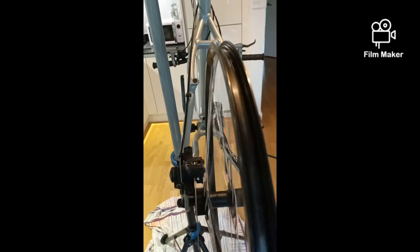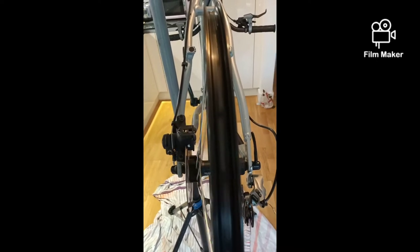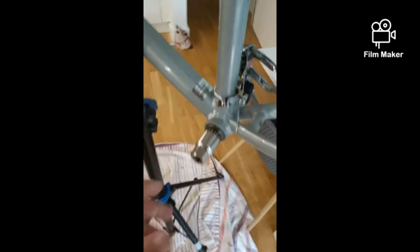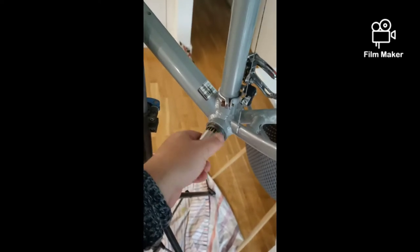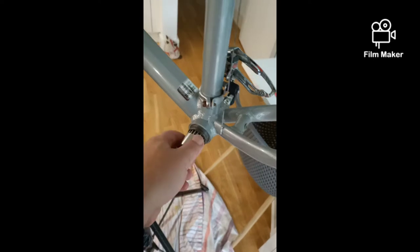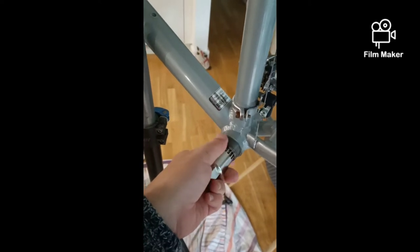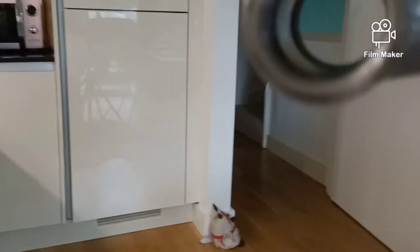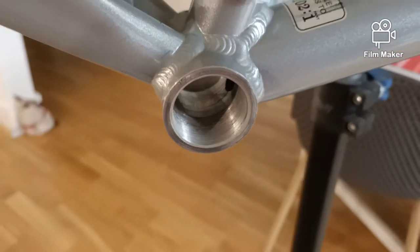The bottom bracket is coming out — it felt a bit sticky and not very smooth running, so I thought I'd take it out and see what's happening in there. Now the threads are nice and clean. I'll put some autosol in, give it a good scrub, then grease it and put the crank back on.